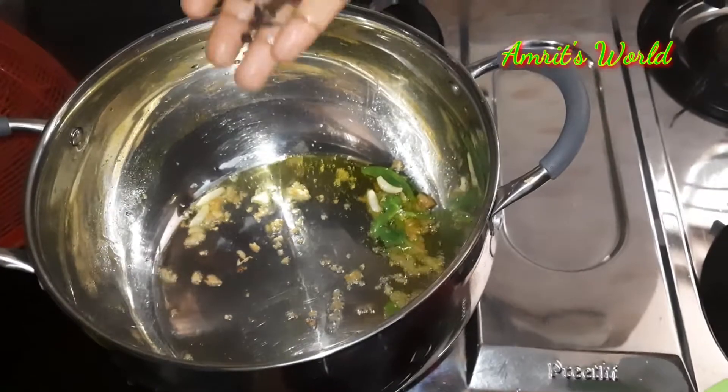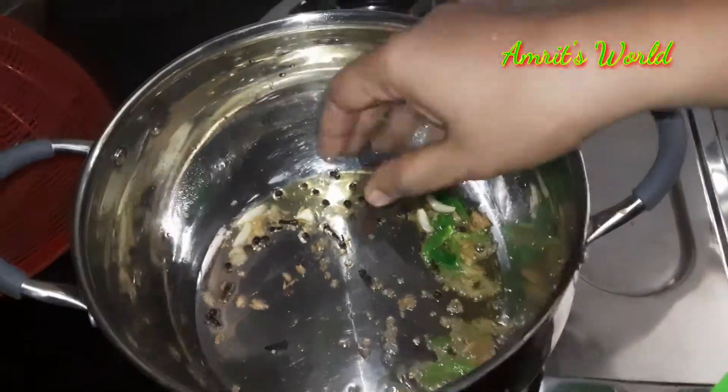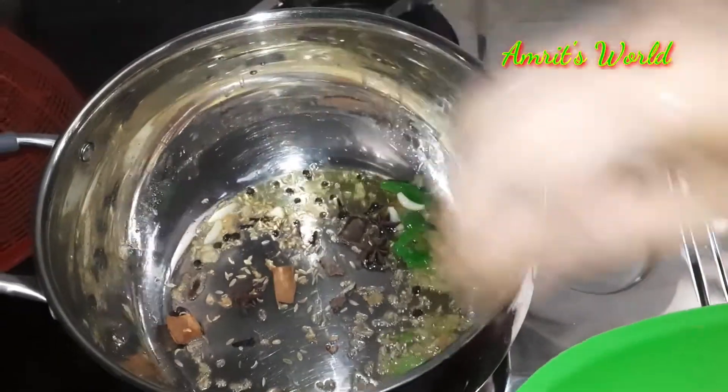We will put the curry on the top of the barrel. Now we will put the curry on the top. 2-3 minutes. Put the curry on the top.